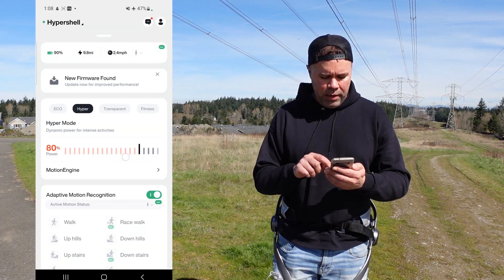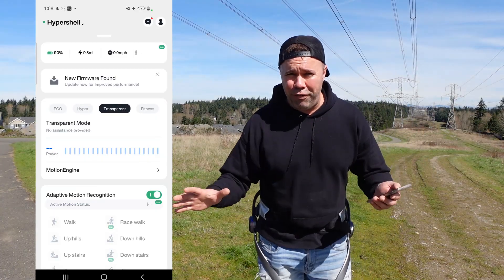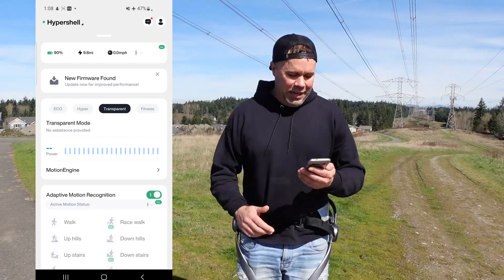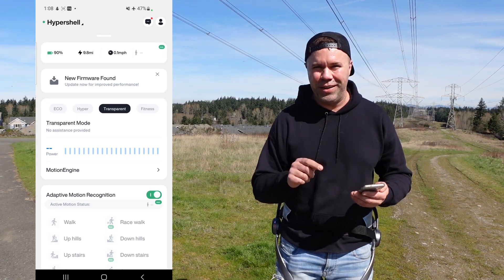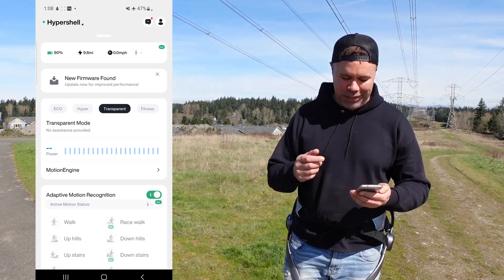You can also adjust hyper mode up or down by 5% increments in the app. Transparent mode just means the device is turned off — not sure why it's called transparent, but that's what it means. It's fun to put it on full hyper mode for friends trying it for the first time, then turn it off and watch their reaction to how much more effort it takes to walk.